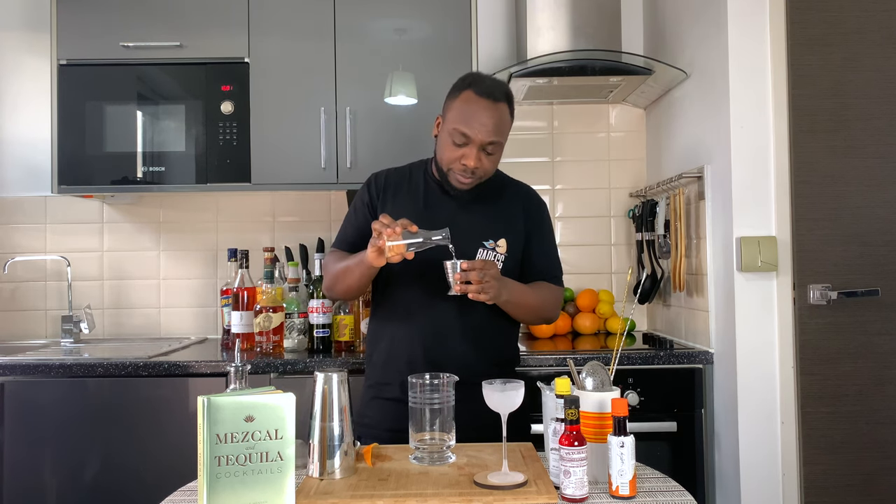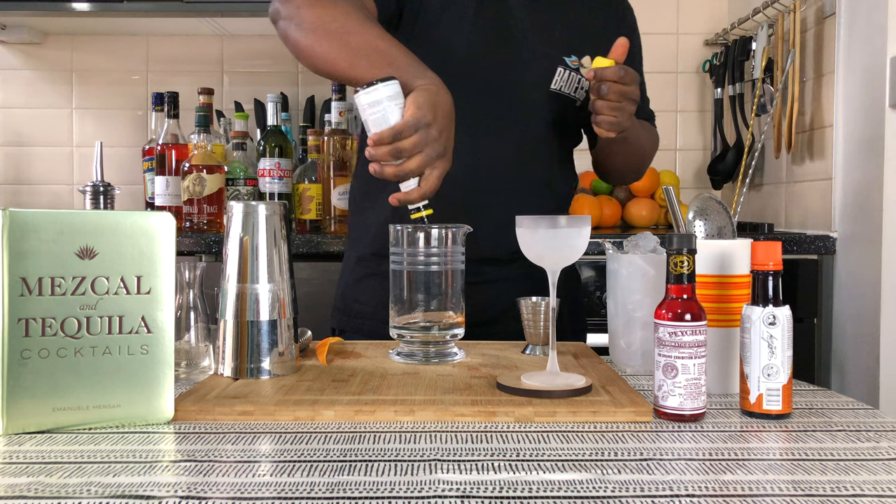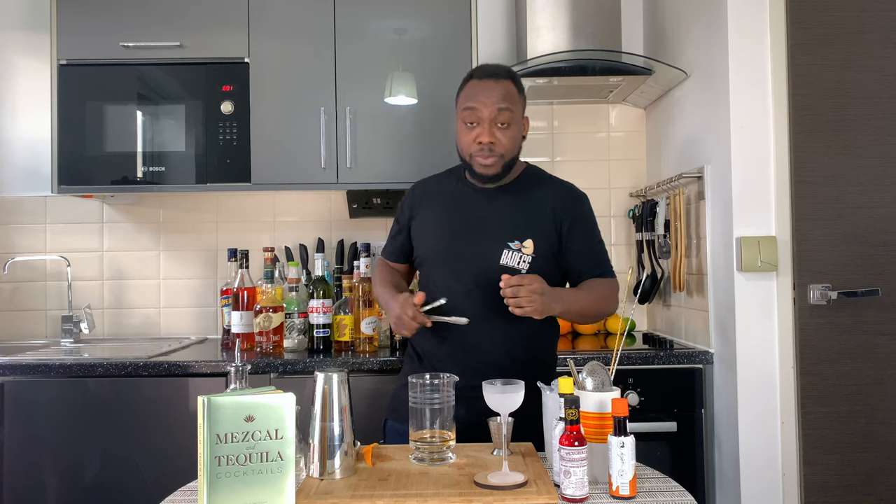30 ml of extra dry vermouth. There we go. One dash of Angostura bitters. And we are going to put some ice in our mixing glass.